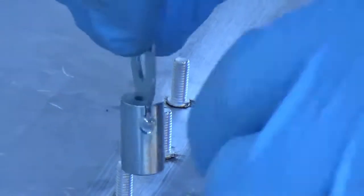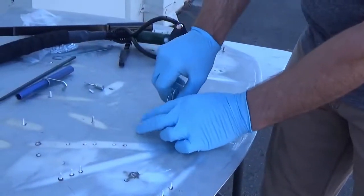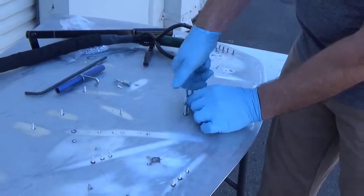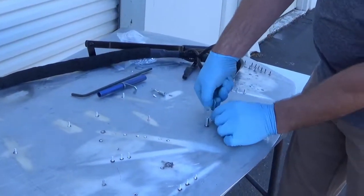You can set aluminum or steel studs with no contamination, as we use different electrodes coated with green bands for aluminum and red bands for steel. It's a simple 30-second procedure to change either electrode.